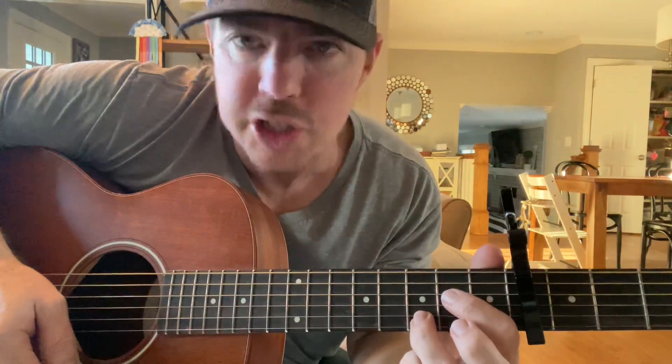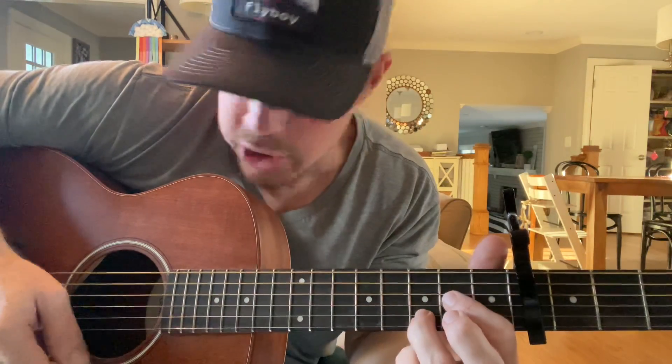Let's do it real slow. Down strum — one, two. Then for an A chord, leave your ring finger on the second string and use your first finger to press the two middle strings.